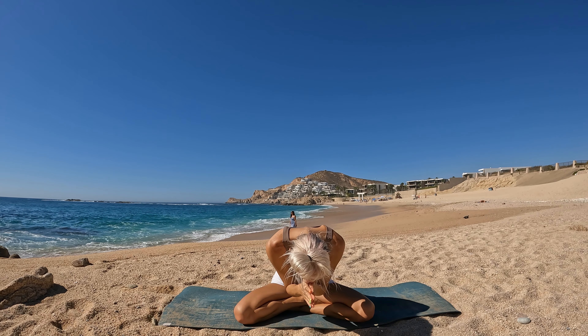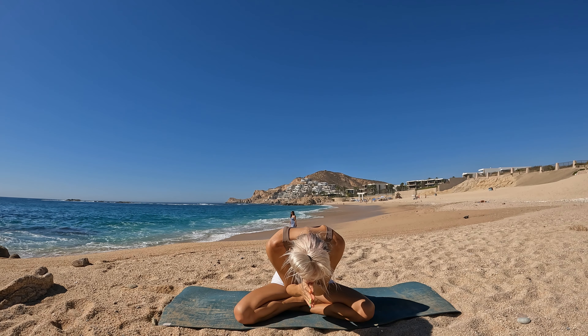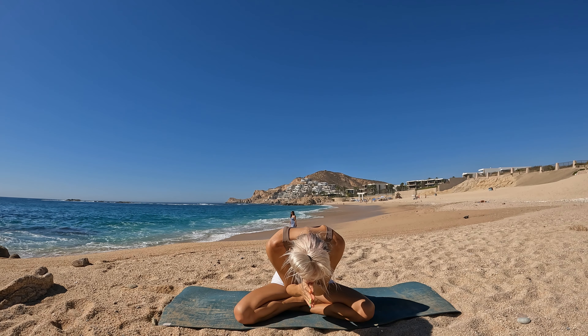Let's breathe in. Circle your fingertips up, gathering love and light. Palms together, and bring all that love and light down to your heart center. Sending love and light to you and all beings. Namaste.